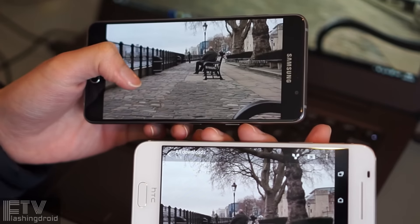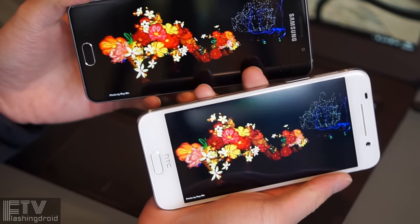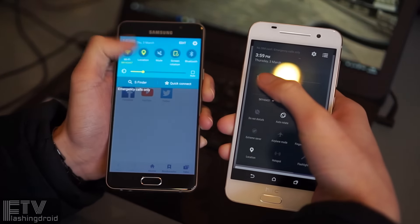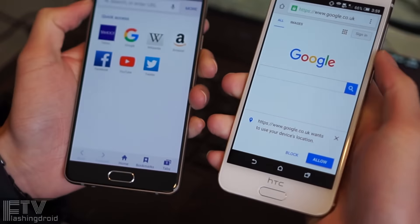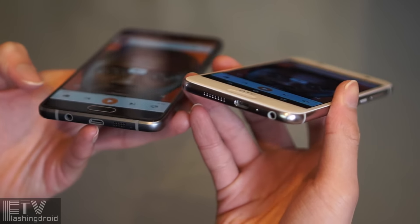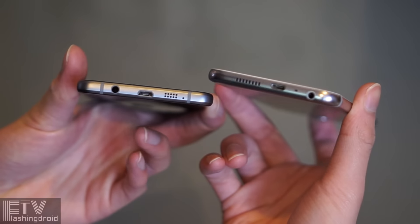The display on the Galaxy A5 is truly amazing — yes, it is 1080p, just like the One A9. The colors are more vibrant and the white balance is more natural compared to the greenish tone on the A9. The display on the A5 is simply more pleasing to the eyes, and it is slightly larger at 5.2 inches without on-screen buttons. The speakers are also slightly louder on the A5. We do like the BoomSound speakers, so please bring it back, HTC.